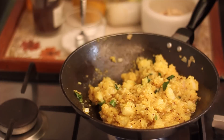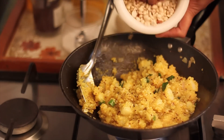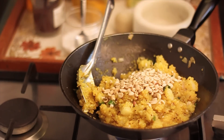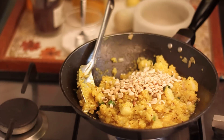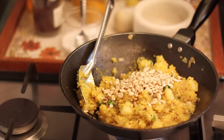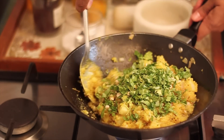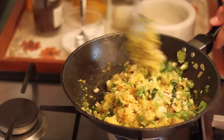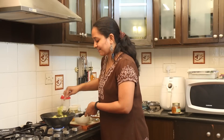At this stage, add in the roasted peanuts that have been crushed and lightly pounded, the juice from one lemon, and lots of chopped coriander leaves. Give it a stir and allow all the ingredients to get combined well. The Sabudana Khichdi is now ready to be served.